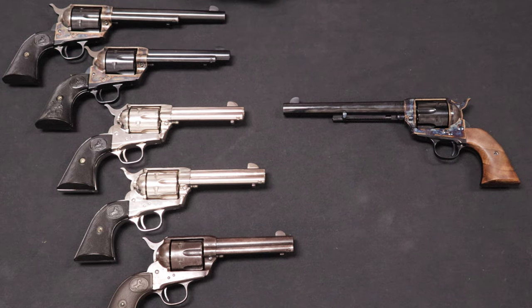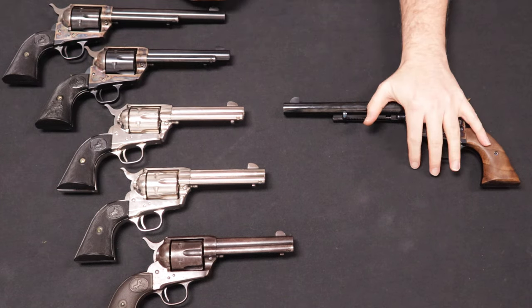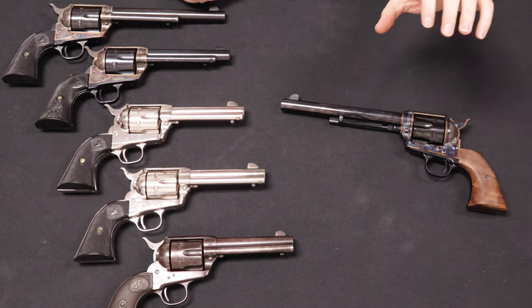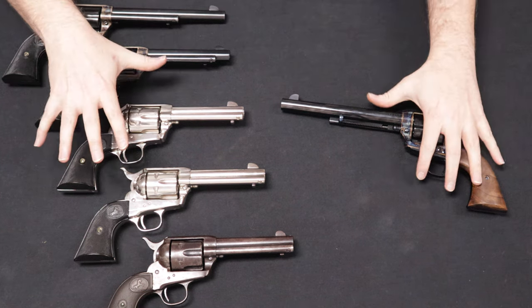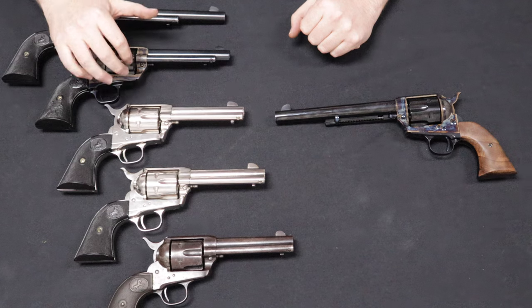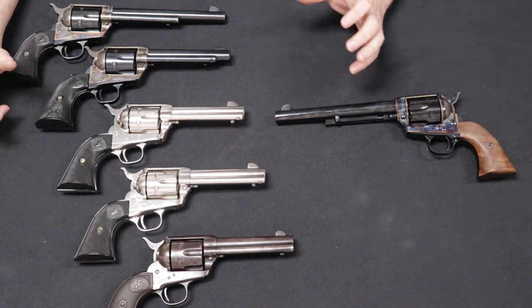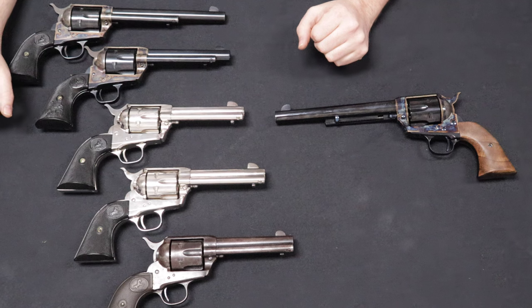Today we're going to be taking a look at the very popular and iconic Single Action Army. Over here I have a line of original Colt Single Action Army revolvers, and over here I have a pretty interesting animal — a Standard Manufacturing single-action revolver, which is actually still being made today. I'm going to compare these two basic lines, get into a little bit of the history, and do a head-to-head comparison to give you guys an idea of what Standard Manufacturing got right and how they line up against their Colt counterparts.